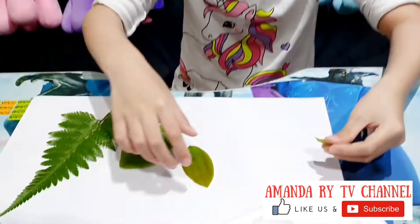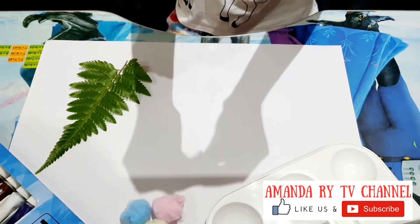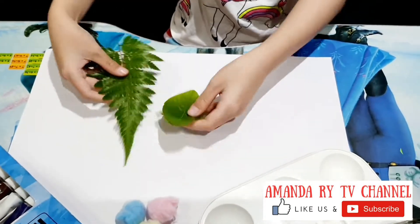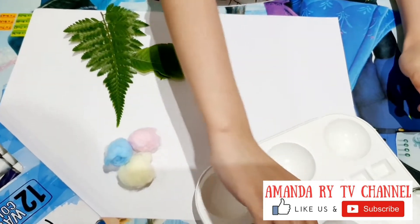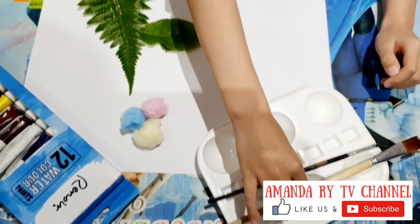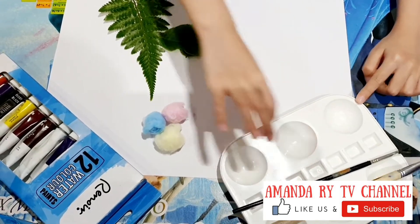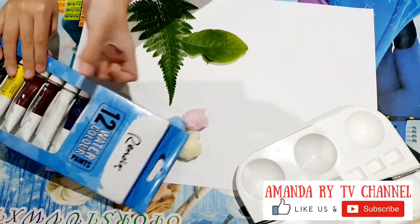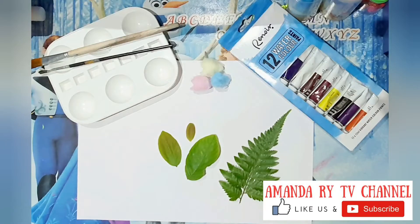Here are the materials you need to have: some leaves, cotton balls, a paintbrush, and this paint. And a water cup, right over here. So that's the materials you need to have.